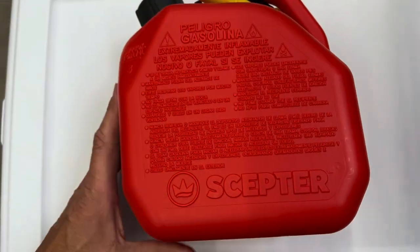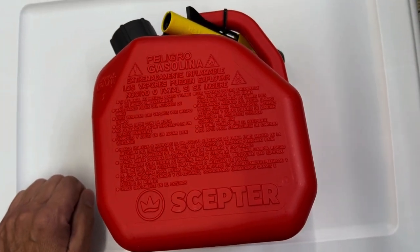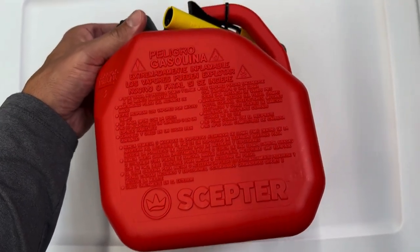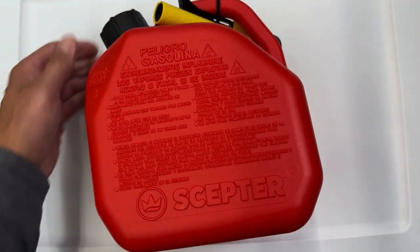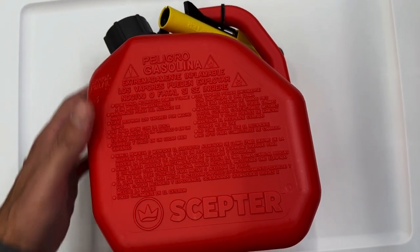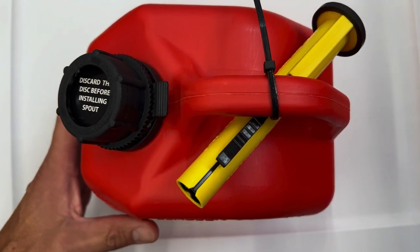Some people think it's a little difficult. It does take a little while to get used to, but after you do it a couple of times, it's really not too bad. This particular can is actually EPA approved for gas or diesel, so you can do either one, and it's a pretty sturdy gas can as well.